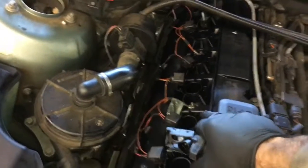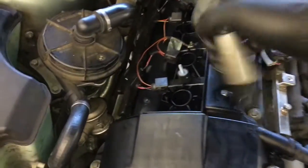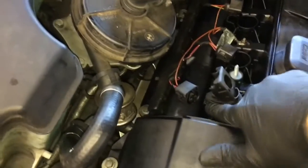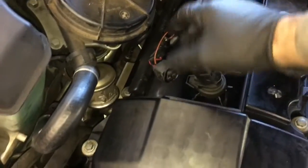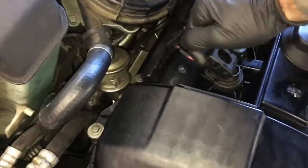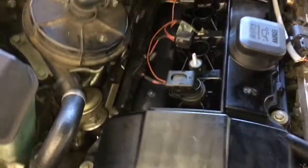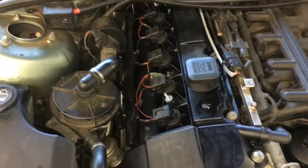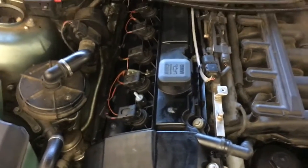After getting the wire loom re-secured and the ground wires re-bolted, take your coils and install them into the tubes. They have little alignment marks, so line them up and push them in all the way until they seat. Then take the wires, plug them in pushing as hard as you can towards the coil, and at the same time push the little door down and lock it into place. Now that you've got all six of the coils plugged back in, I recommend you double-check your oil level.